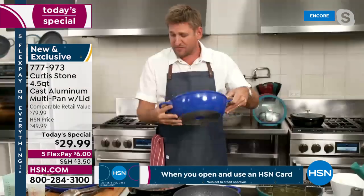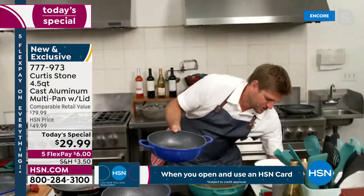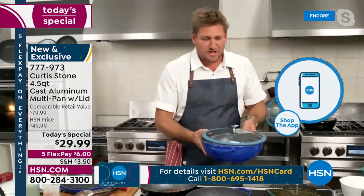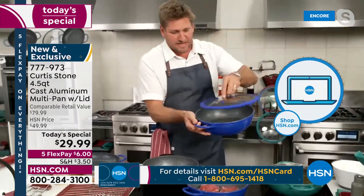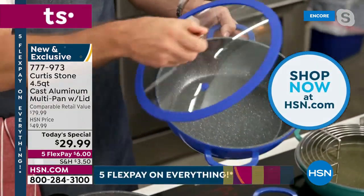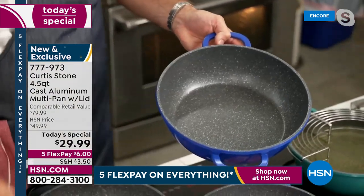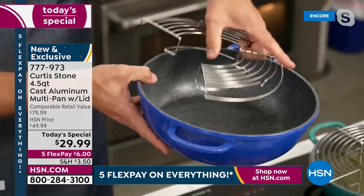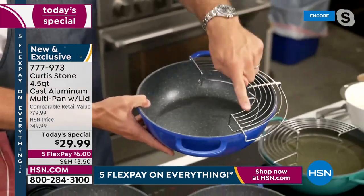That stainless steel disc gives you even more strength. Let me show you the lid — it has that silicone lip on it. You're also getting this incredible steamer rack that sits in here, and you can pop it open and it goes all the way around the outside, so now it's a draining rack.